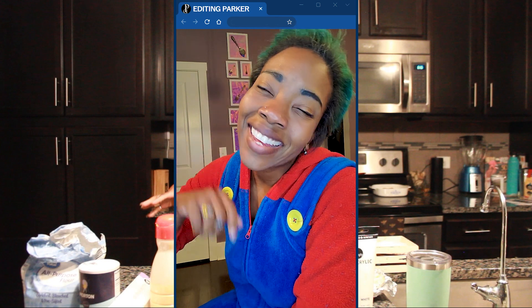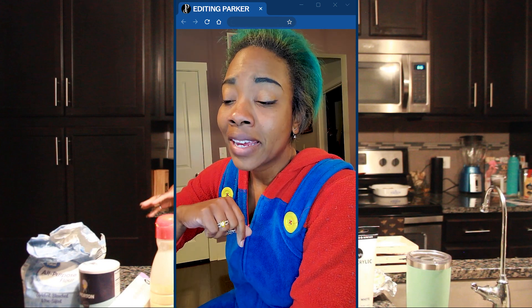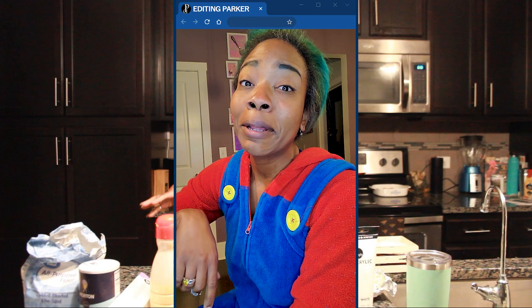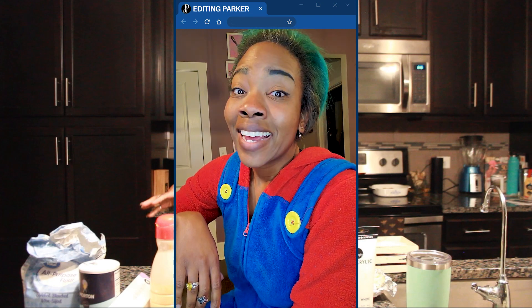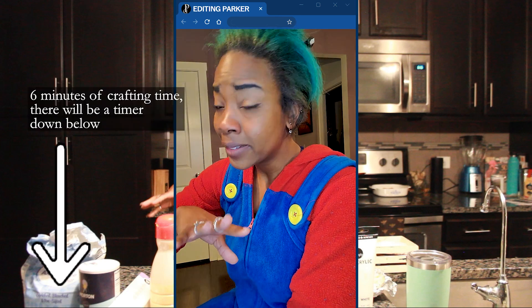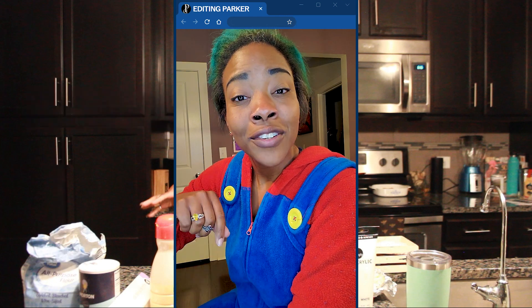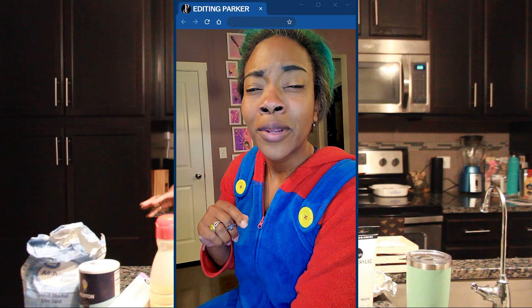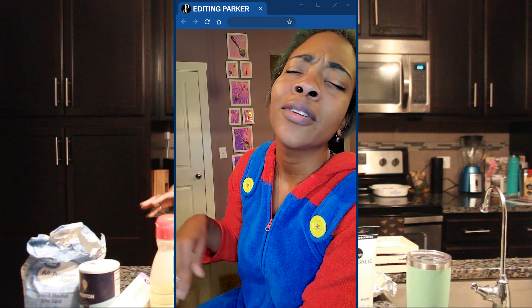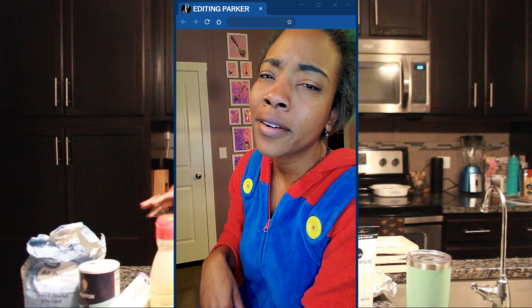Hey, hi, hey there. Editing Parker here. She's going to continue to say five minutes because I was feeling real ambitious, but I can't edit this all down to five minutes. It comes out a little closer to six, but still very quick, still very informative. I hope you enjoy. Just ignore her when she says five minutes — we don't need to tell her. She doesn't need to know. She's going to think it's five minutes. It'll be our little secret.